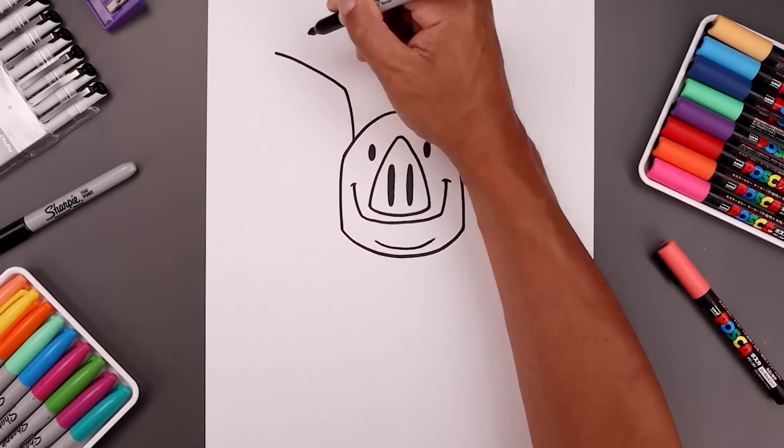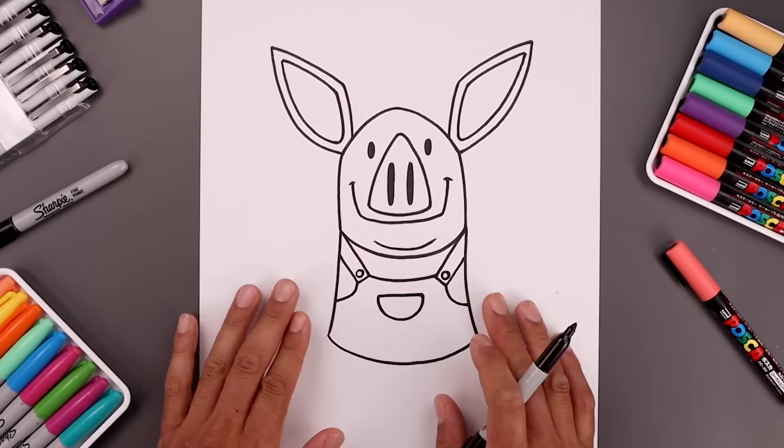What's up everyone and welcome to the club. In today's video you will now be drawing one of my favorite fictional pigs, Olivia.